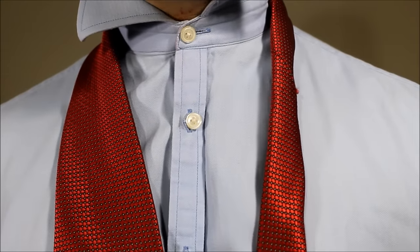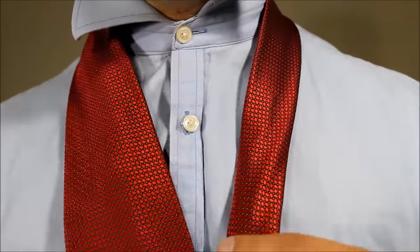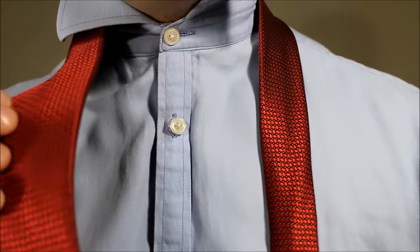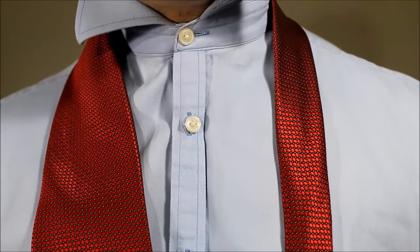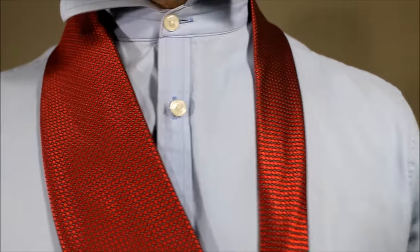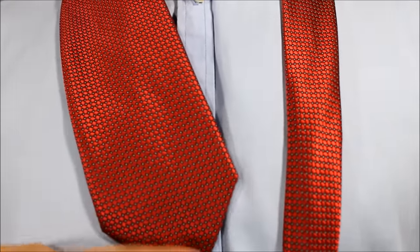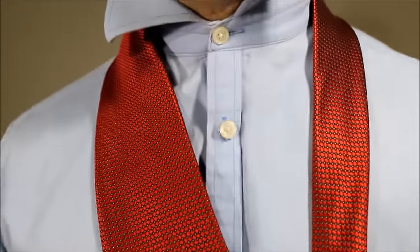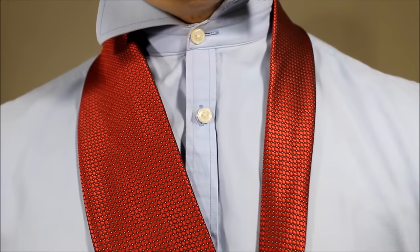So taking a regular necktie, put it over your neck. Starting off with the big end, you want the length of the big end to be one, two, three, four buttons down. So the tip of your big end is just pretty much where your sternum is, but it could be somewhere else on you depending on your shirt size.